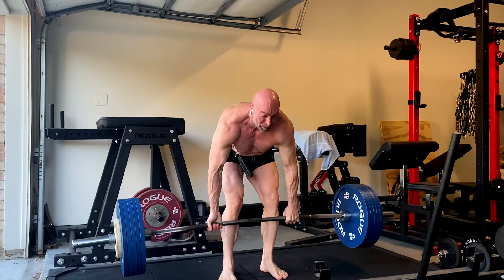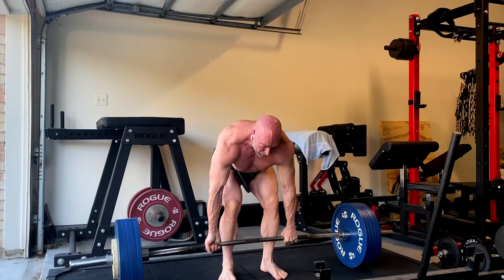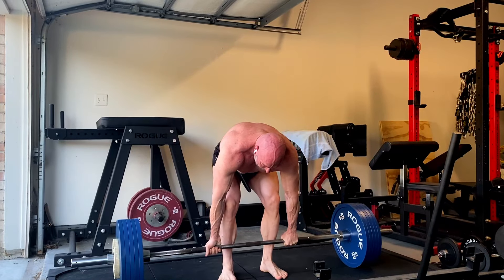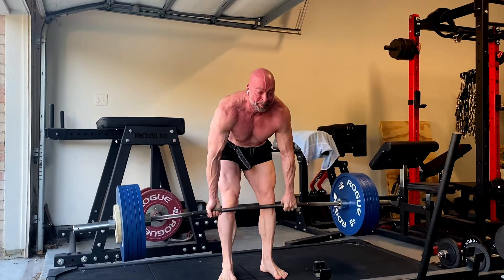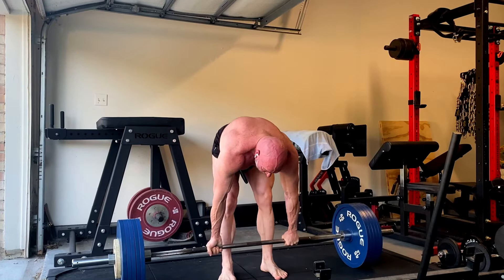That was my second rep of the day. I was peaked at the time. But yeah, it went pretty good today — 515 for 4. Could have got a fifth, didn't want to grind it out.